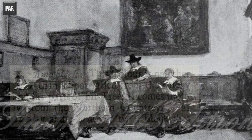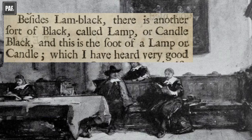For Smith, then, at least in the 1670s and 1680s, lamp black was the soot made from a candle or lamp. Lamb black, on the other hand, was a black made from the soot collected from burning rosin.